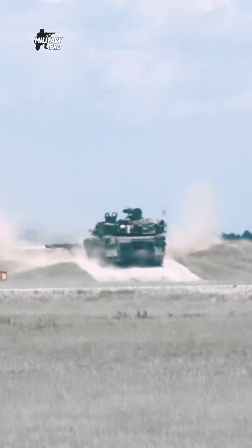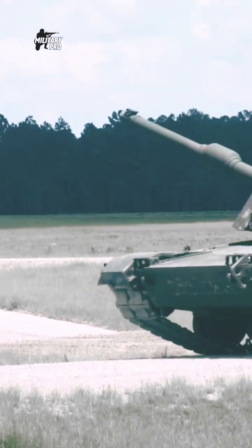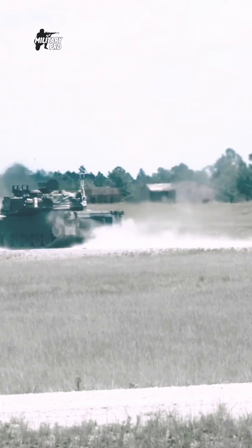Either side of the turret is fitted with M256-barreled smoke grenade dischargers. A smoke screen can also be laid by an engine-operated system.